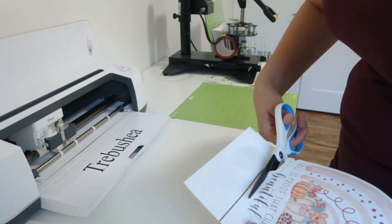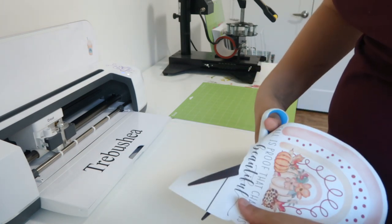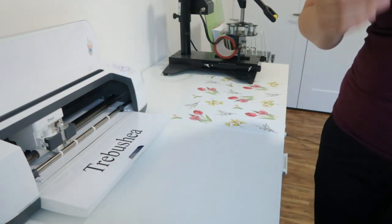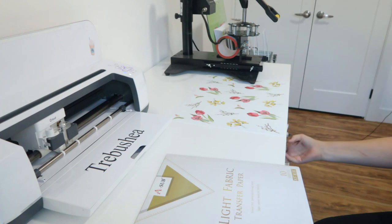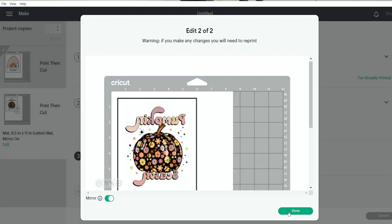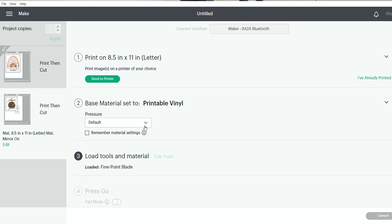This part is the fun part with all the letters. Thank goodness I decided to do an offset — could you imagine trying to cut this entire decal out by hand? We're going to set that to the side and then do the light fabric next, making sure we're mirroring our image. With the light fabric transfer paper, make sure that you turn mirror on. I'm going to try more pressure on my Cricut and see if that helps, and then send it to the printer.